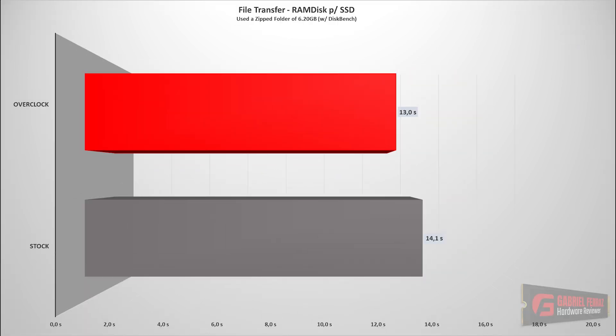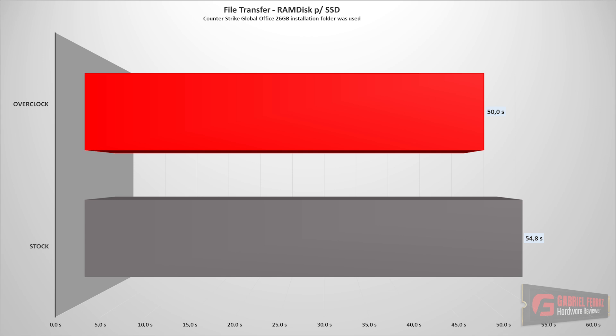Moving on to the file transfer benchmark using a zipped Windows 10 folder of 6.2 GB transferred from a RAM disk to the SSD: comparing the overclocked to the stock SSD, the difference was just over a second — basically a draw. You could only notice a bigger difference with an immensely large file. Using a 25 GB installation folder of Counter-Strike: Global Offensive, even here the difference was less than 5 seconds. You could only see a more noticeable difference with very large files, like over 200 GB, where the difference would actually be noticeable.